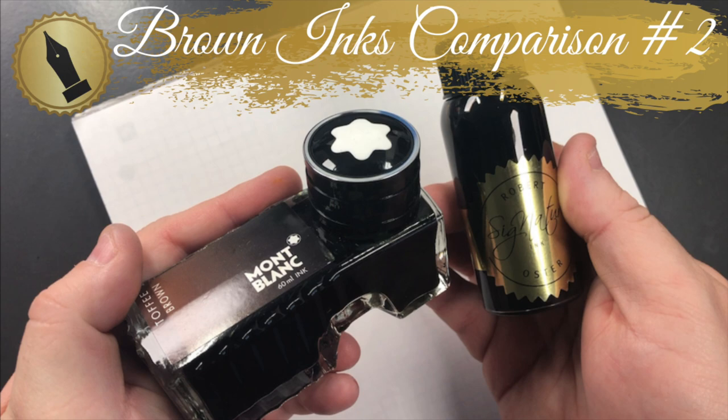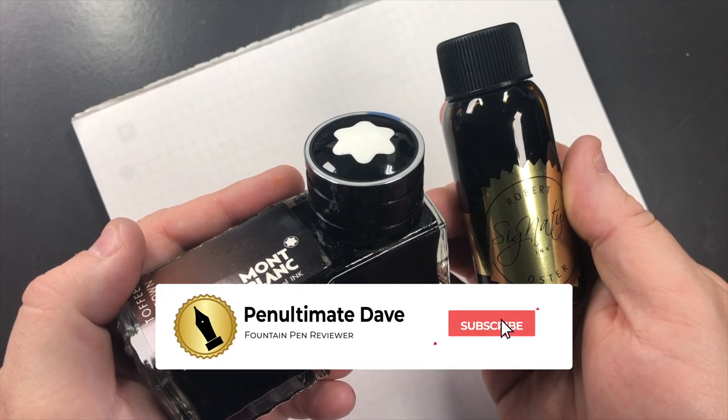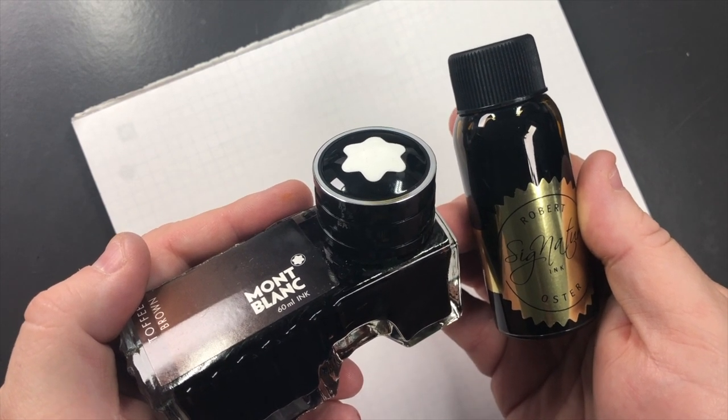Hello and welcome to another pen video from me, Penultimate Dave. I have here another brown inks comparison video — this is brown inks comparison number two. Let's go and swatch up some of these inks.